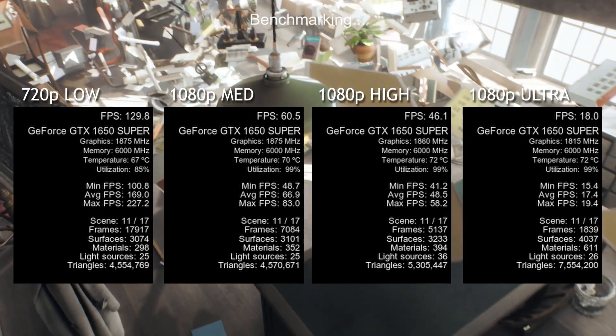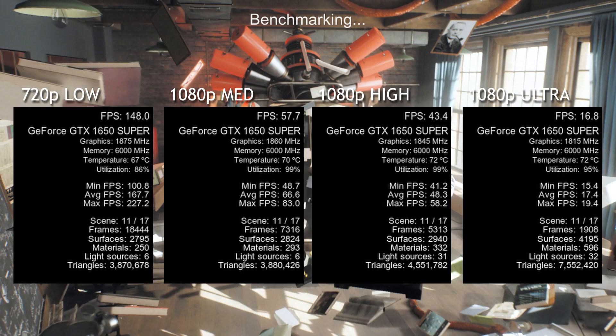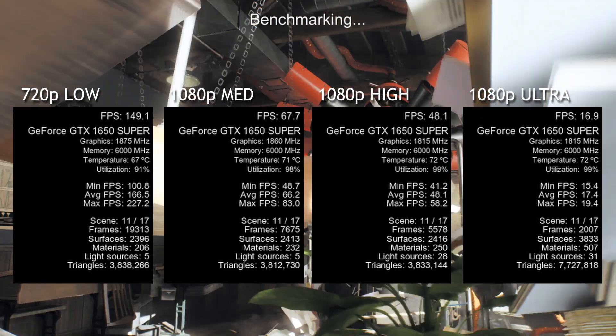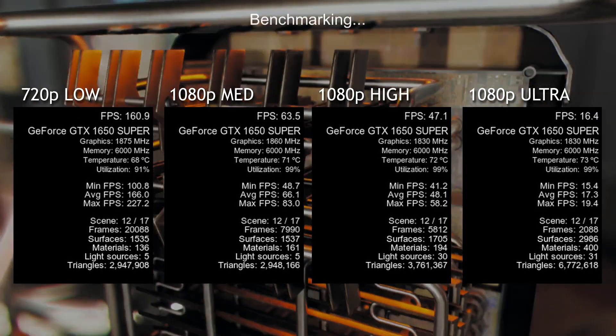Next was the 1080p medium settings, which seemed to be where this graphics card performs its best, with a minimum of 58, a max of 82, and an average FPS of 70 frames per second — which seems to be the sweet spot.